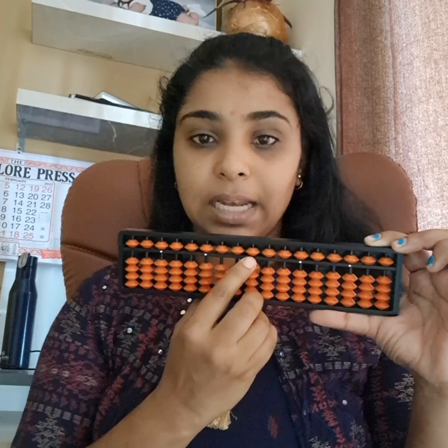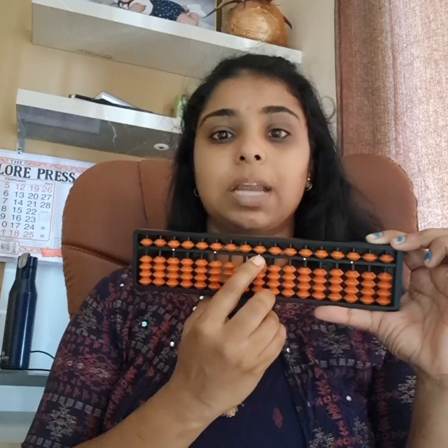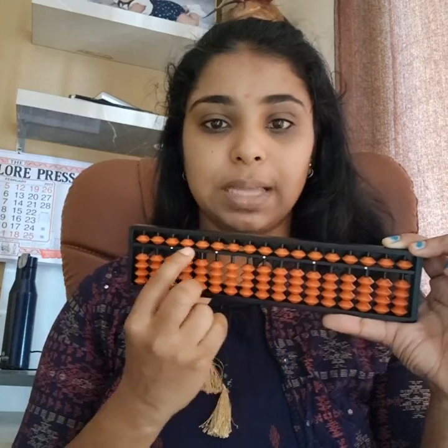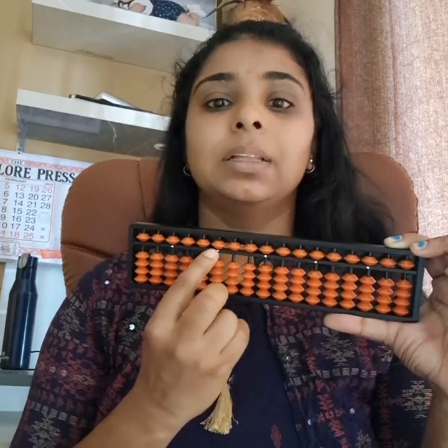This is a 17-rod ABACUS tool. The upper part is called the upper deck and the lower part is called the lower deck. The upper deck beads are called upper beads, and the lower deck beads are called lower beads. You can see the white dots — these are unit dots. The center unit dot is where we start the calculations. Moving to one side gives us the 1st place, 10th place, 100th place, 1000th place, and so on.